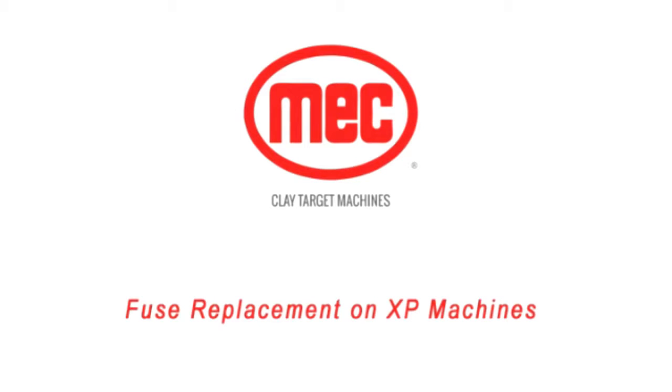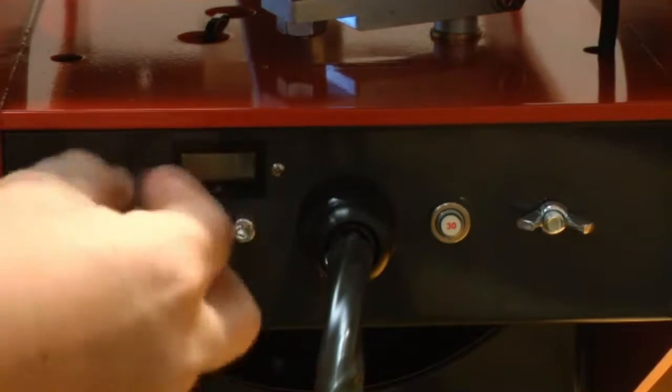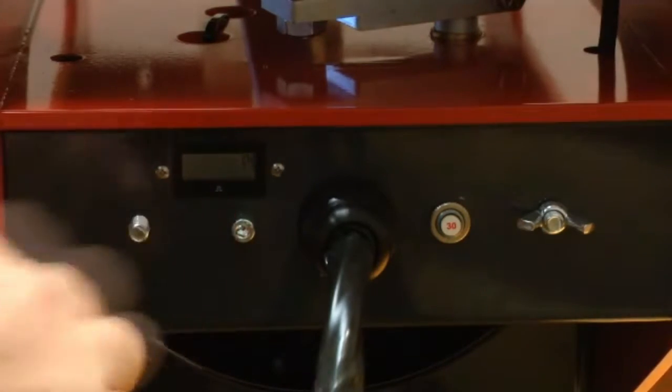To check and replace the fuse on XP machines, follow these instructions. With the machine disarmed and the battery disconnected, remove the rear panel by undoing the two wing nuts on the back of the machine.